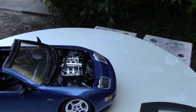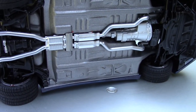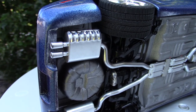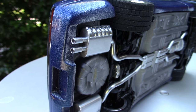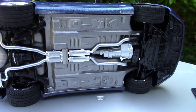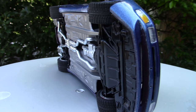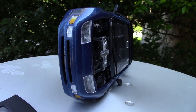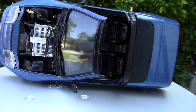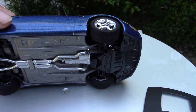Let me flip it over and show you the underside. Again with the exhaust — that is Dupli-Color chrome. And this is what a 300ZX looks like when it's up on its side. But anyway, that's a good look around the car, and that's not even the best part.